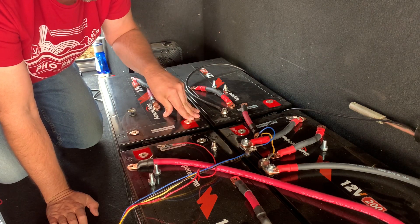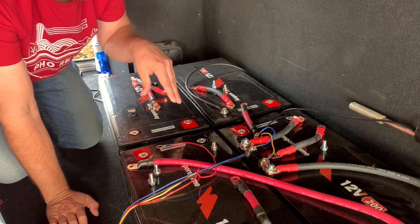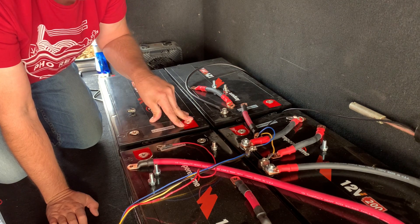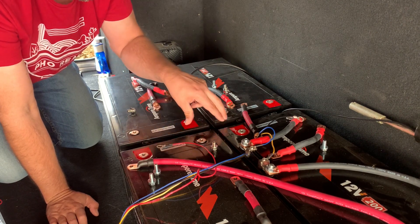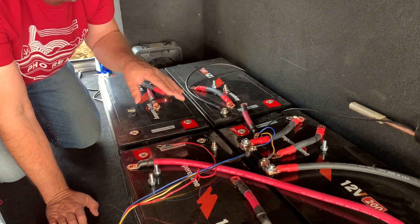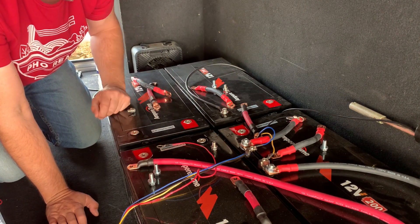The manufacturer suggests connecting them individually as pairs before connecting them all together again as one battery bank. Then you have to leave them set for 12 to 24 hours. So I'm going to connect just two in parallel at a time, let them balance, and then hook them all back up together.